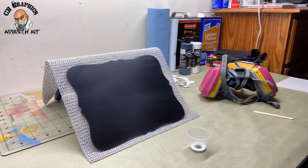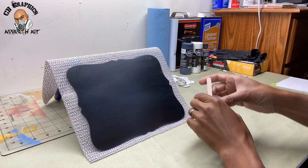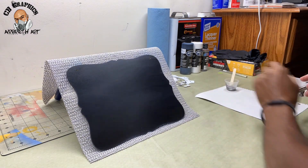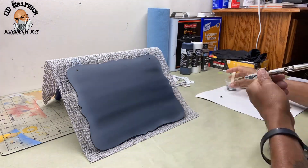I went ahead off camera and scuffed up the panel using the gray scotch pad. Now taking some Autoborn sealer black and white, I made a gray mixture and I'm using my airbrush gun and applying that background.